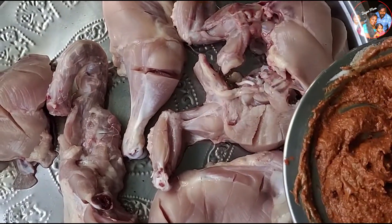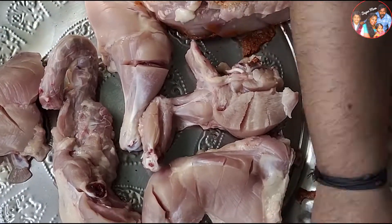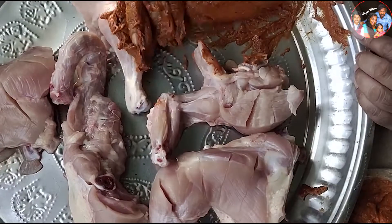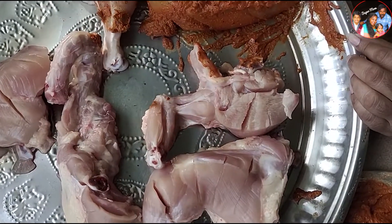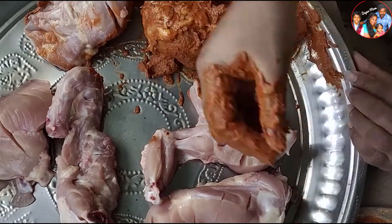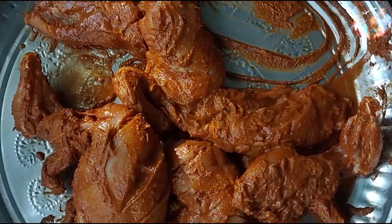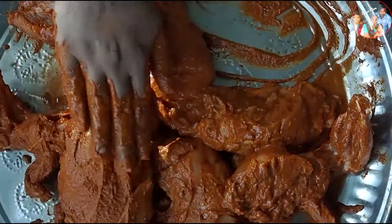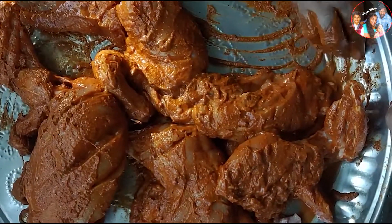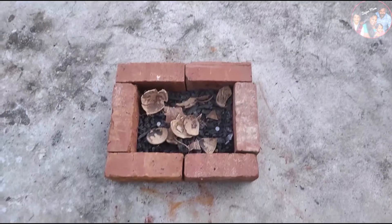Now, let's cut the chicken pieces together. Now, let's cut the chicken marinade. We've added a chicken marinade.